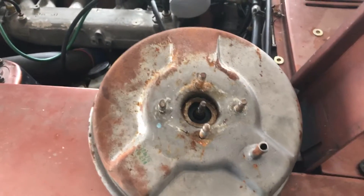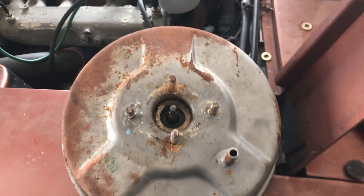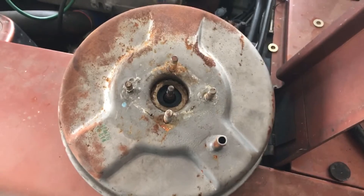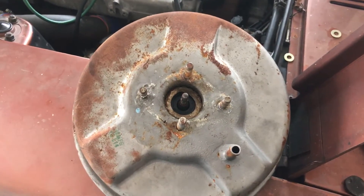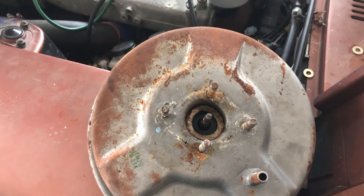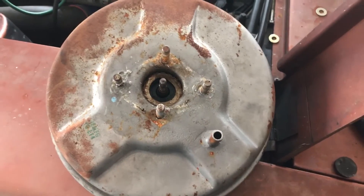Hey guys, Josh here from On3Racing channel. So we've been battling this 260Z for a while now. We've had the classic, what I would call thud brake pedal. It's got about an inch, maybe two inches worth of play — just free nothing — and then it kind of thuds, and then at the very last you get a little brake pressure to it, but it's not to the very end.